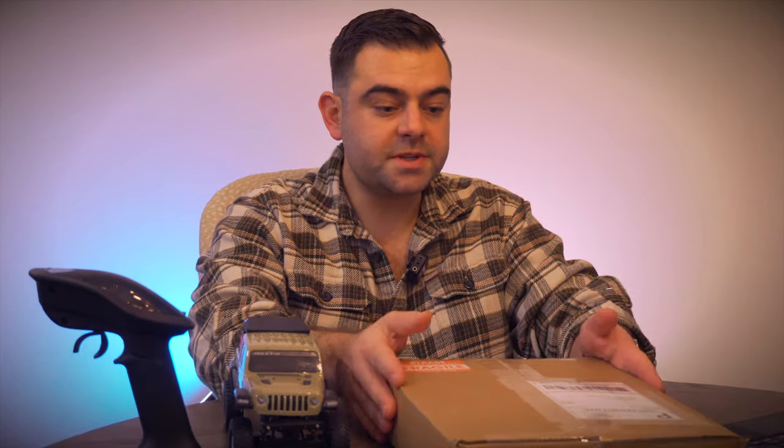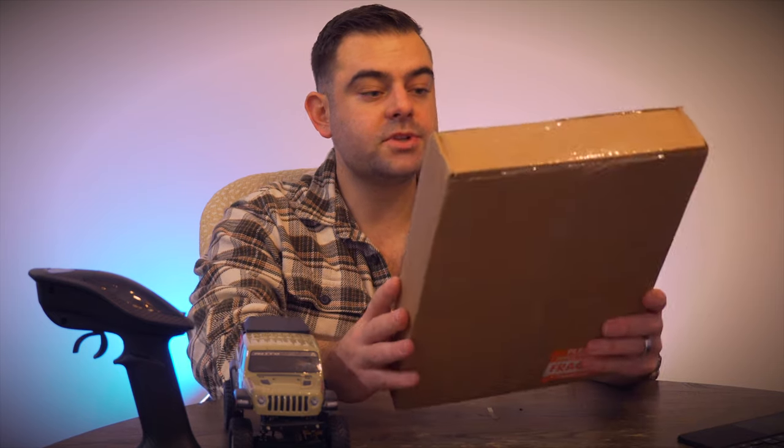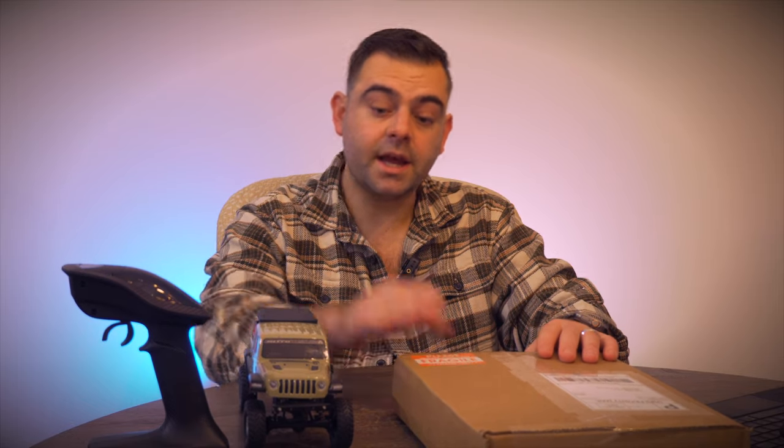Hey everybody, welcome back to the channel. Justin here, coming to you from Baltimore, Maryland. Just received a package from Salt Lake City, Utah — they make this stuff here in the USA. It's an obstacle course specifically designed for the Axial SCX24 and the Traxxas TRX4M RC crawlers.